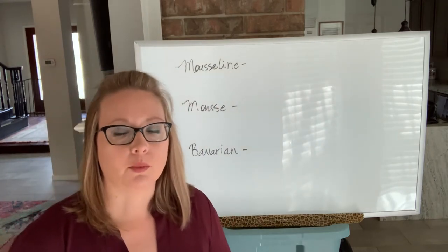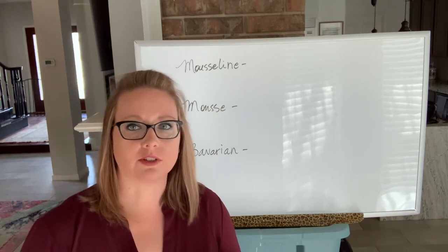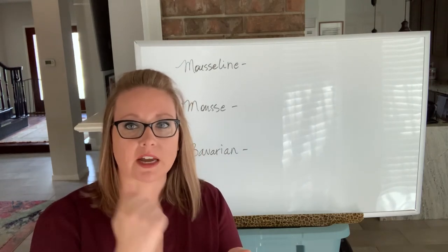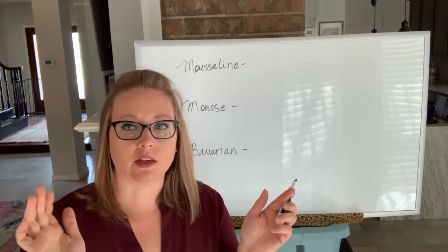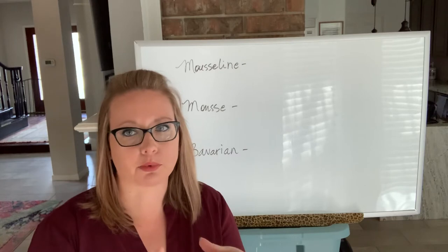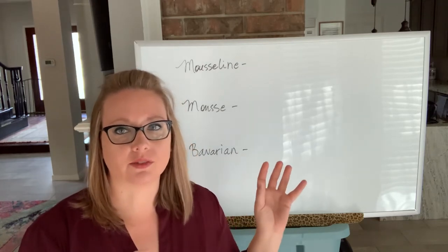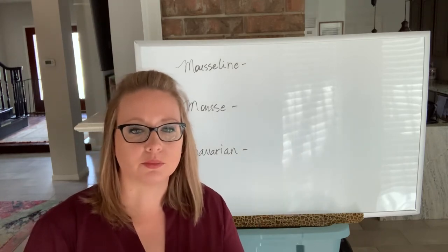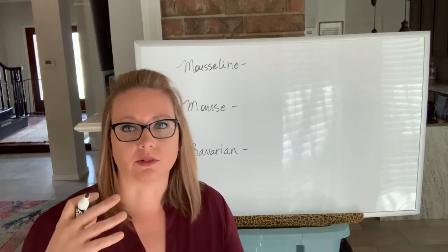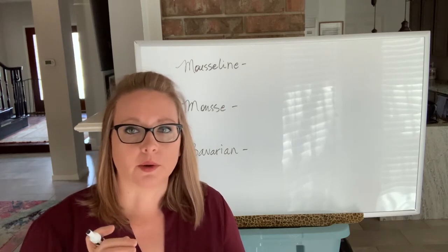Once gelatin cools and sets, think about jello — if you take jello in a nice little square cube, smash it up with a fork, and put it back in the refrigerator, it doesn't magically gel itself back together; it stays broken. That's basically what's going to happen inside all of these products. The product is completely sacrificed once you've tried to reshape it or put it in a pastry bag again.